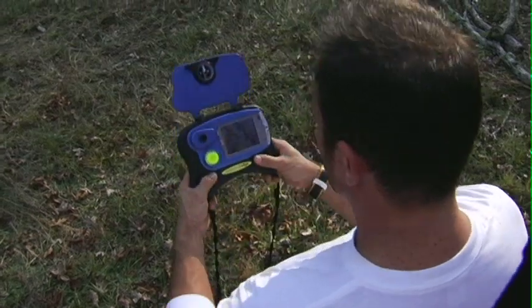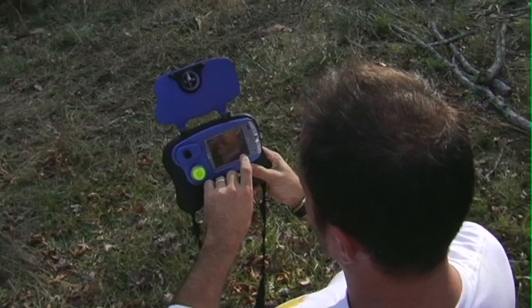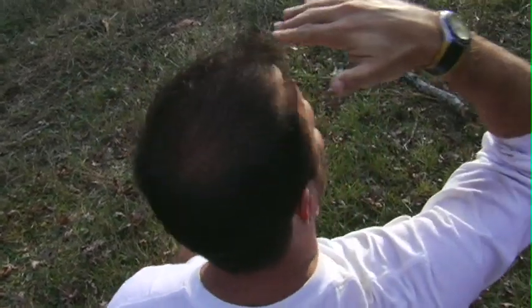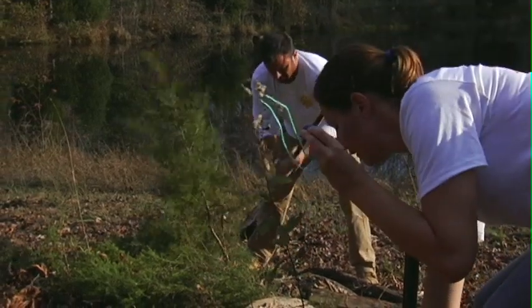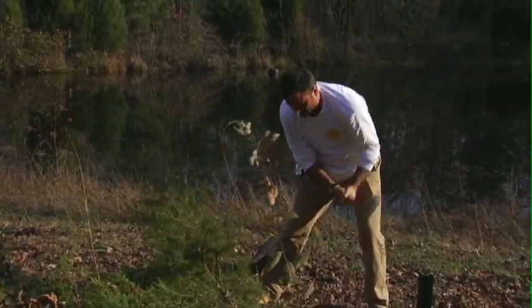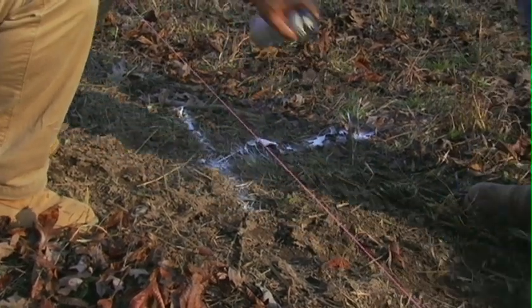Using the Solmetric SunEye, the SunEye can gather information using a fisheye lens, a GPS, and a level. It can basically determine the percentage of sunlight that's available at any given spot. This particular location has a pond directly in front of the array, which boosts the output of the system significantly.